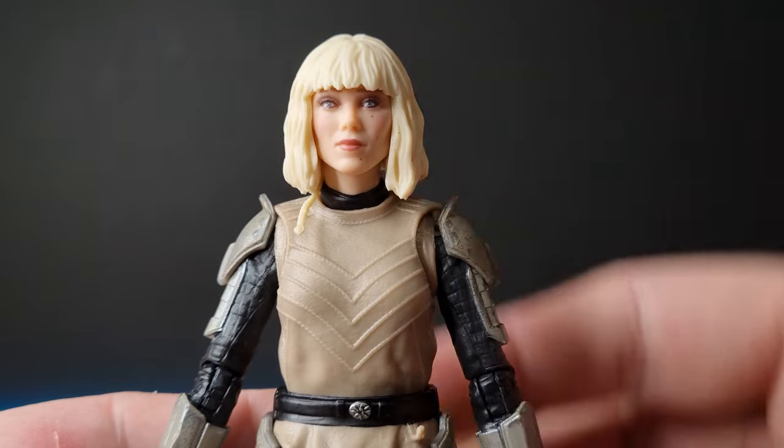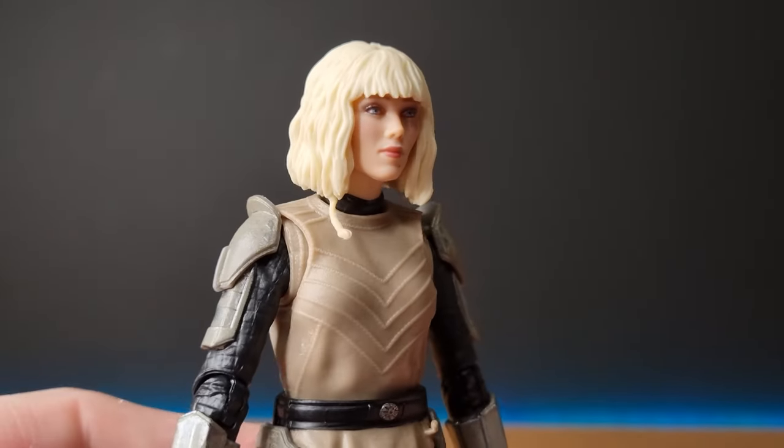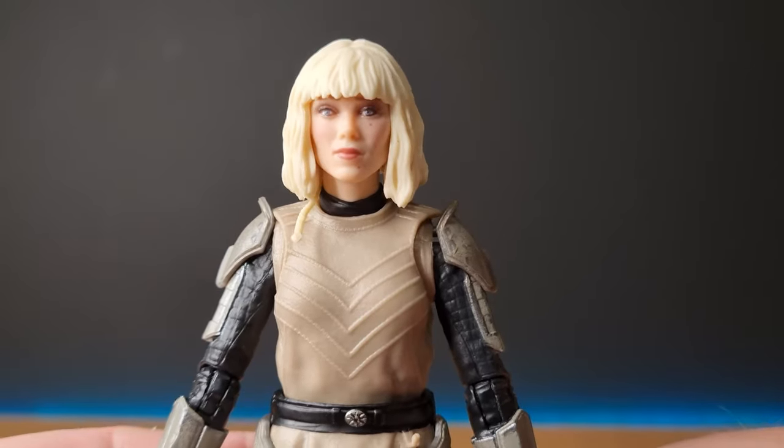In terms of the face, I think that's absolutely bang on. I think Hasbro has absolutely nailed that — it looks fantastic, great likeness.